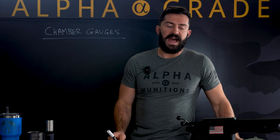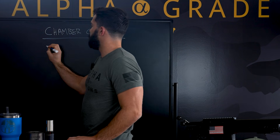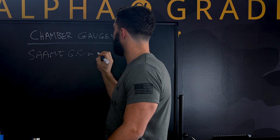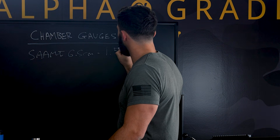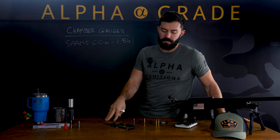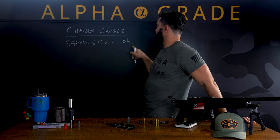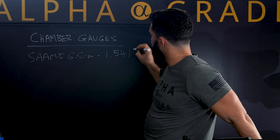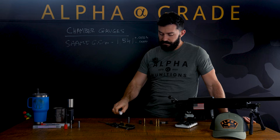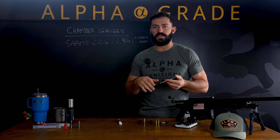We know that for the 6.5 Creedmoor, SAAMI spec — off the top of my head — is 1.541. So SAAMI's minimum spec for 6.5 Creedmoor is 1.541. Our go gauge, which is cut right at min spec, has a tolerance of plus 0.0002 minus 0.0000 on that dimension. Knowing that, we can now set and determine how accurate our gauging tooling is.